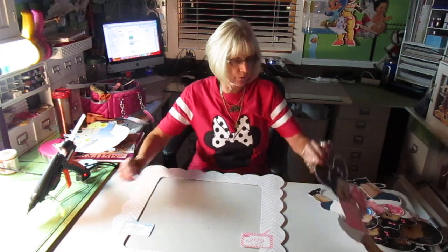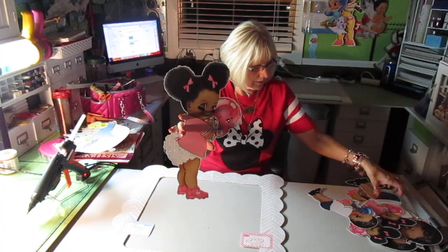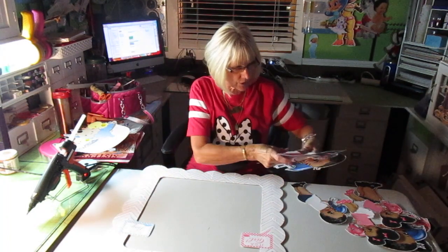What I'm working on is a gender reveal party. This was the image that was chosen for the little girl, and this is Divine Digital Diva. And this was the one for the little boy. There are two centerpieces and a photo prop.